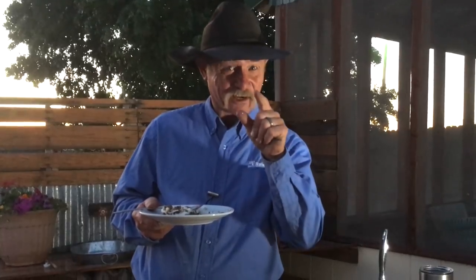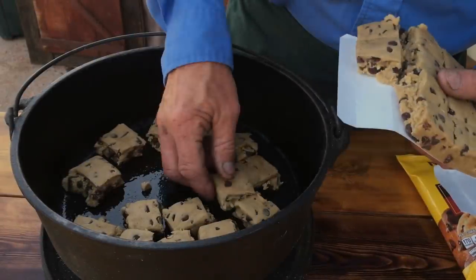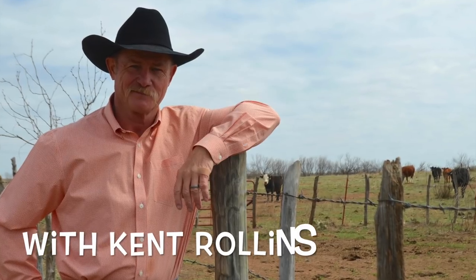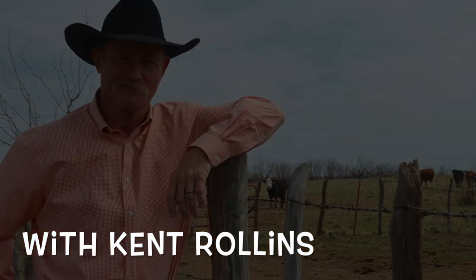I guarantee you're going to like it, but it ain't for the weak of heart — it's got a little bite in it. Since I was a small child, I loved to gather around a fire and make what they call a s'more. That's 'wanting some more,' really, is what we used to call it at mama's house. But I took this to a whole new level.